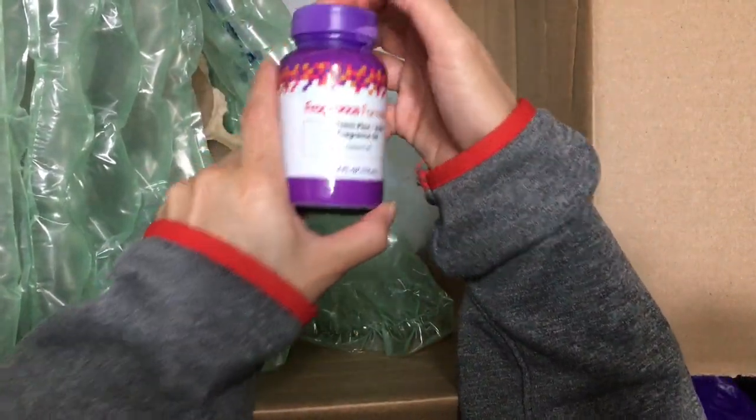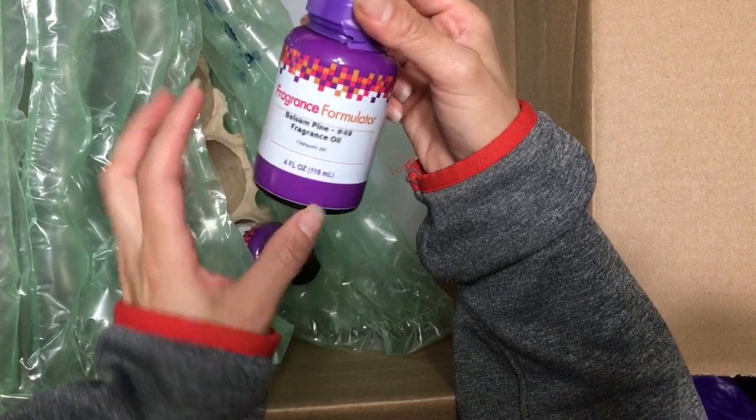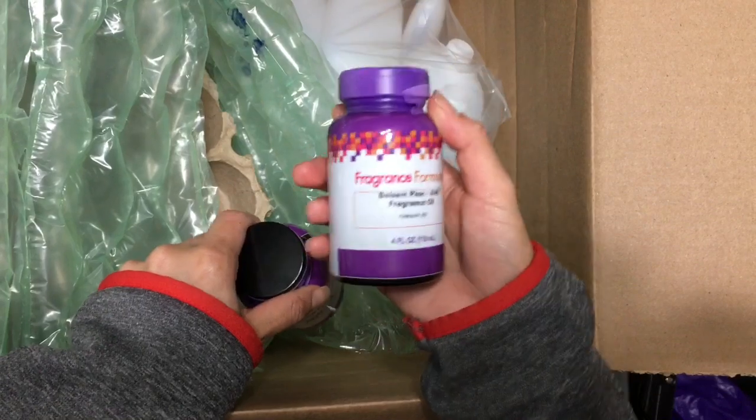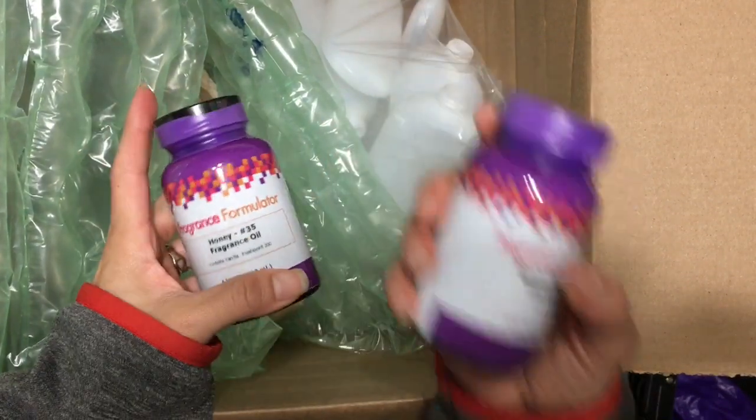This is balsam pine. This is the second time I buy this one because I really like it. And actually, I still have some left. It smells like a Christmas tree, like a pine tree. It's very good.